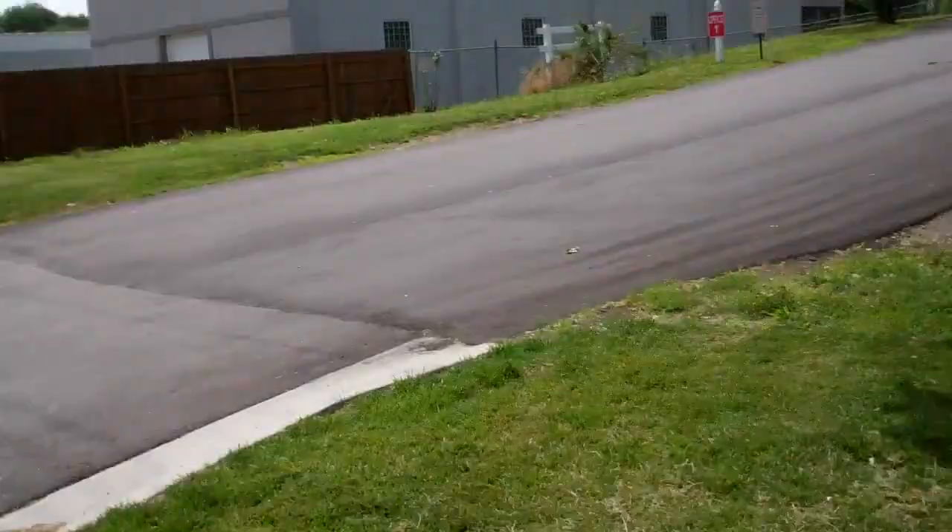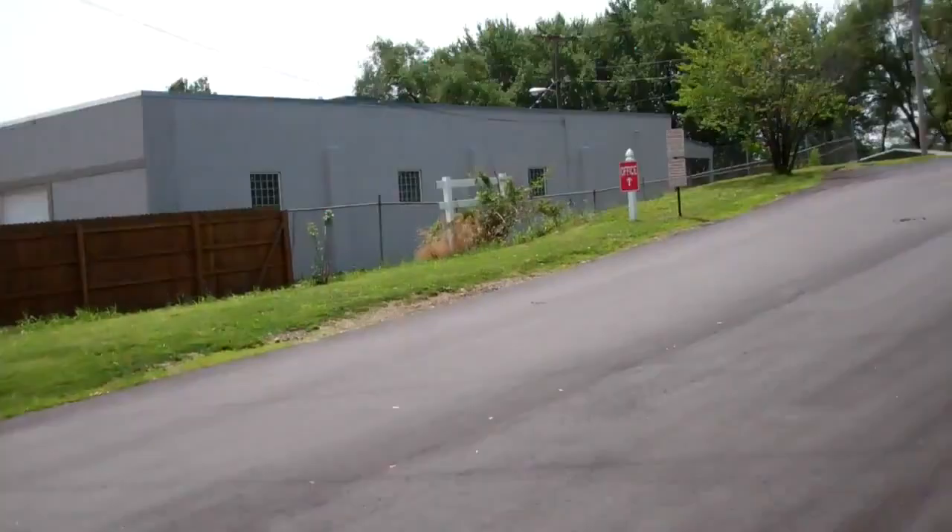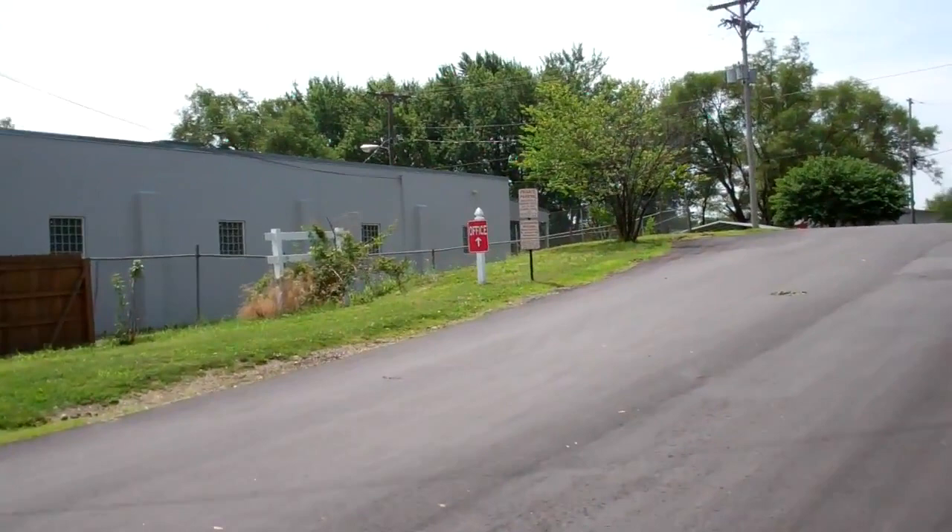Also note our little extra signage here — this office sign over here. This is a really great way to do your office and your speed limit signage. Basically, a 4x4 sleeved in white PVC with a cap on the top. Aluminum sign, vinyl lettering — fairly indestructible. It's great looking, lasts forever. Every time it rains, it cleans itself.